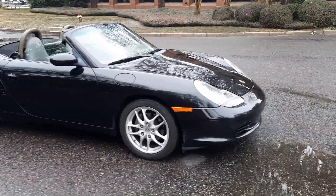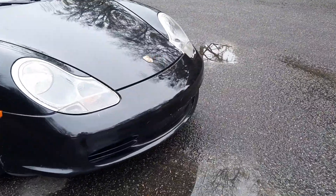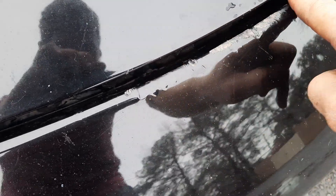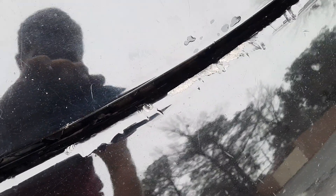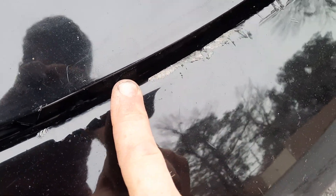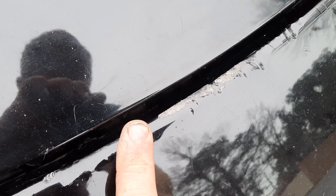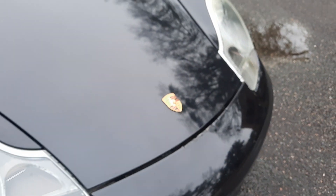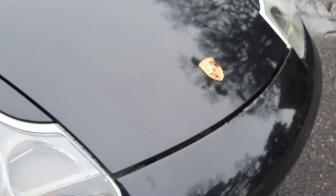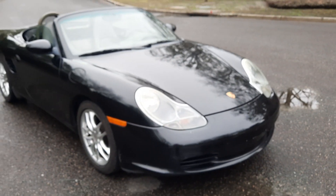We're going to start up front. I want to point out that some idiot — not me — tried to pry open the frunk at some point in the car's life. It's extremely unfortunate, but it happened. Terrible. When all you have to do is jack the car up and you can get the emergency release cable right there. But as is life.